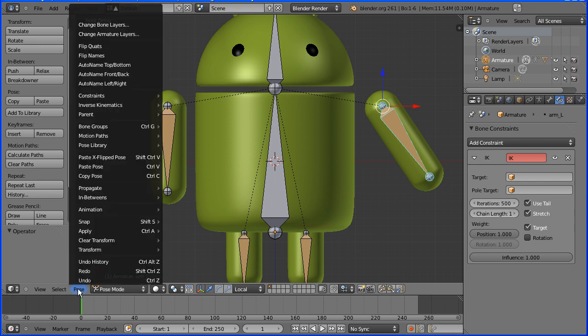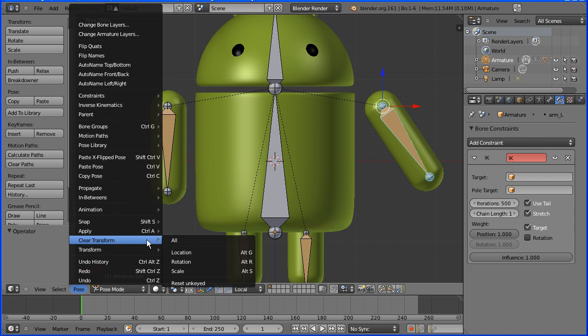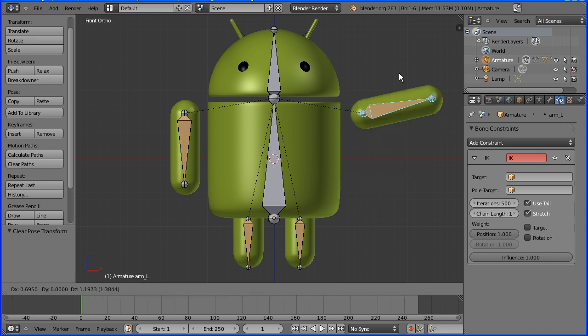And that's the very simple rig completed. I'll put the start file and the end file at my website freemovies.co.uk at the Blender channel there. Thanks for watching and goodbye.